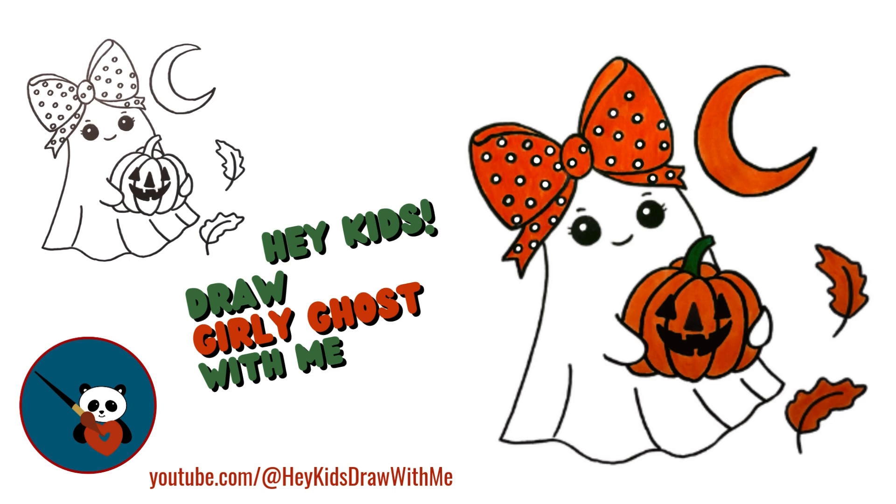Hey, kids! Today we're going to draw a ghost — but not a scary one. We're drawing a cute girly ghost. Isn't that cool? So, let's jump into this drawing adventure together.